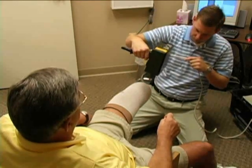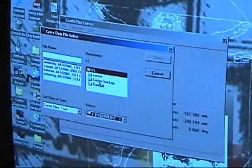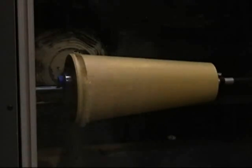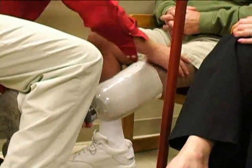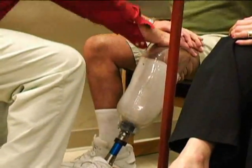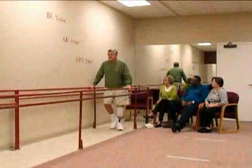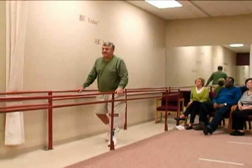We sit down with them and explain everything as we go. But while we're explaining things, we've already taken our scanner and done a scan, modified that socket, and sent it back. Our carver machine has received the information and carved out a model of that person — while we're still sitting there talking, explaining things, answering questions. Usually in about an hour and a half, we've got that patient in the gait room, walking them on that product and letting them see the comfort level. We spend a lot of time on our sockets — we want to make sure they're comfortable, functional, and going to do the job they need to.